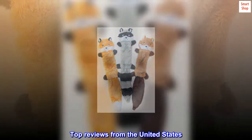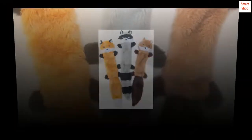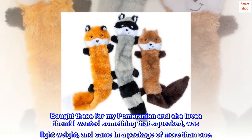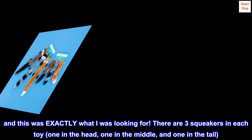Top reviews from the United States. My Pom loves these. Bought these for my Pomeranian and she loves them. I wanted something that squeaked, was lightweight, and came in a package of more than one — and this was exactly what I was looking for.